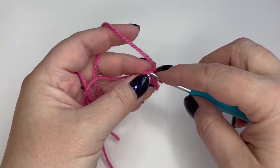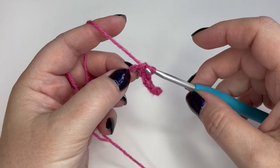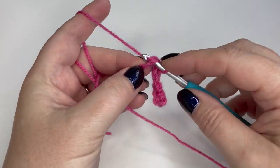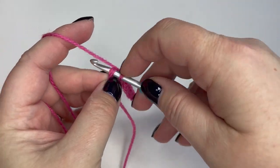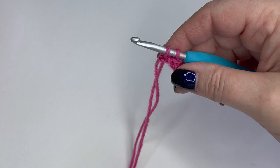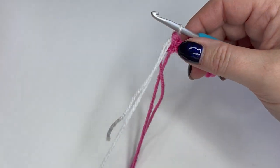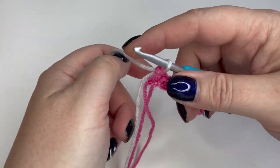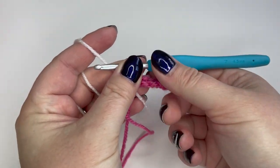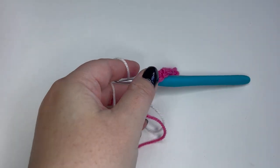I'm just showing you working back along into the chain as you will with your full-size chambray square. I'll pop a little stitch marker in at the end so we know this is the right side of the work. I'll also remind you how to change color. I'm in the last chain, pulling up a loop but not completing the double crochet — then I drop the pink yarn, bring in the cream, and pull through to complete the stitch, leaving tails nice and long.